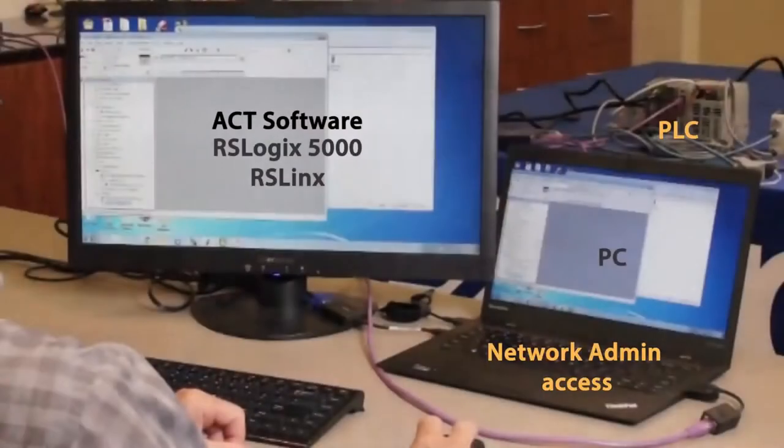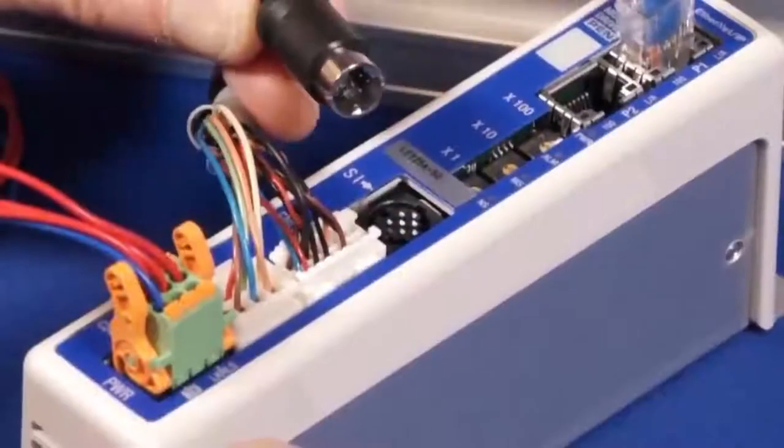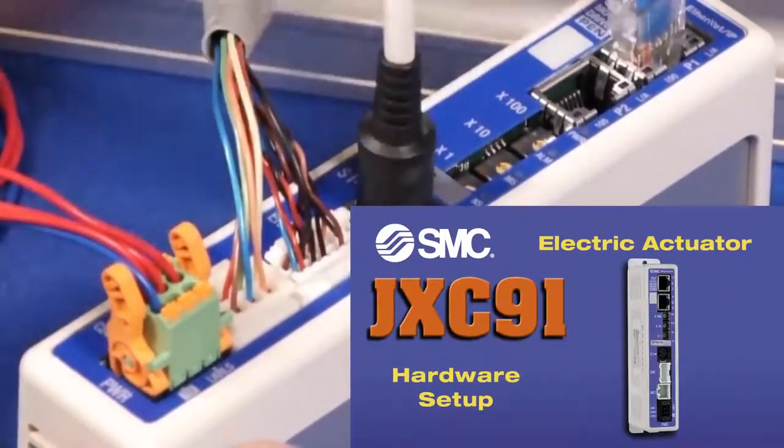You'll need a PC, software, and Ethernet connectivity for communication. Before starting this video, be sure to check out the JXC91 hardware setup video first.